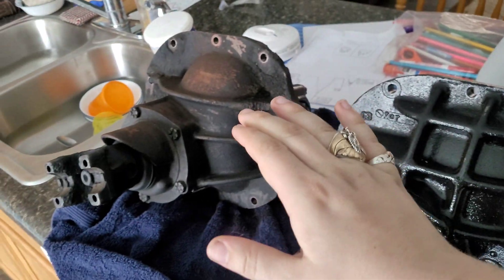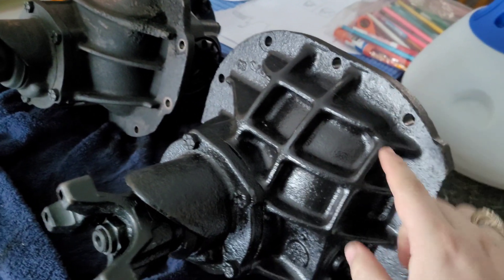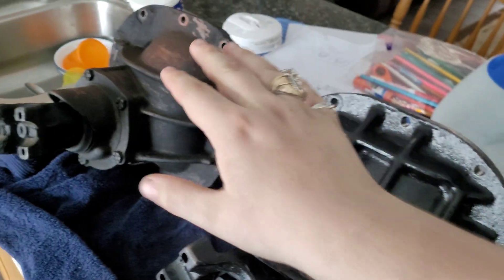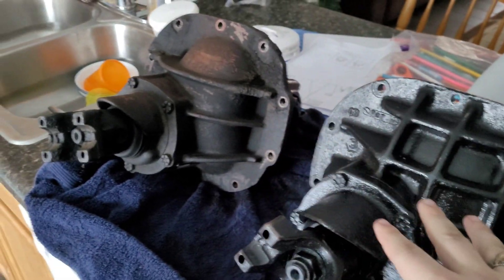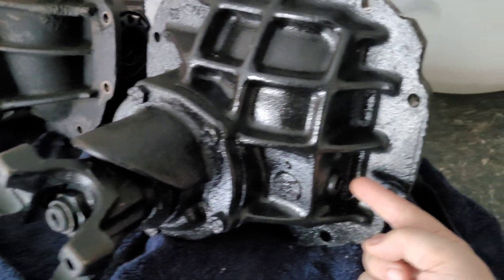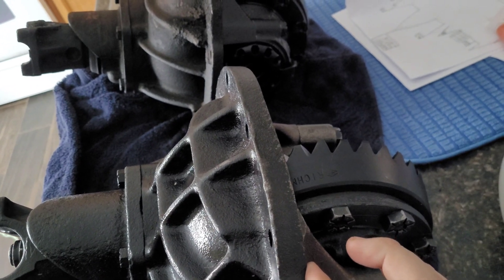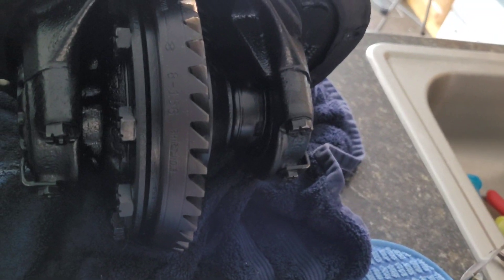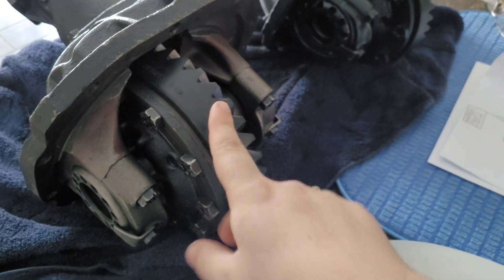Check out this big beefy boy. Now I have the old 280s up here so we can compare, because this has the heavy-duty case on it, whereas that one obviously doesn't. You can see it's got extra webbing, compared to the other one. You got a little extra meat down here along with a fill plug, which that one does not have. Also the thickness — this guy's a lot thicker here as well. And the gears themselves — look at how wide that is compared to how wide that one is. A lot beefier gear in here. 410s, like we said.